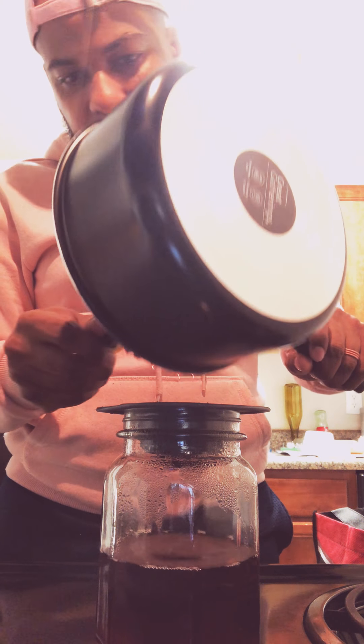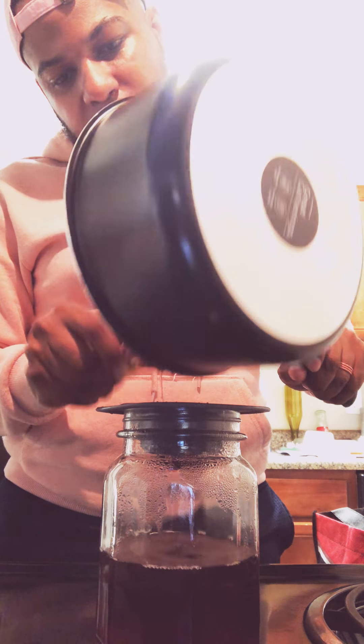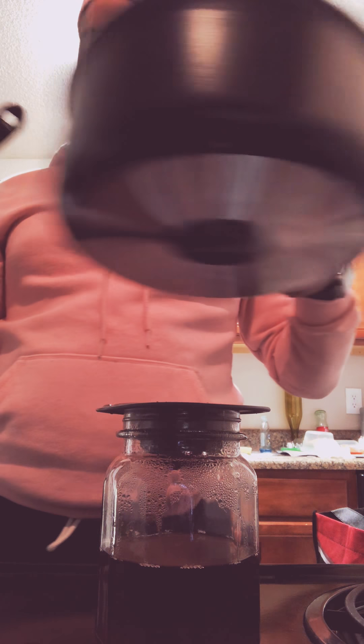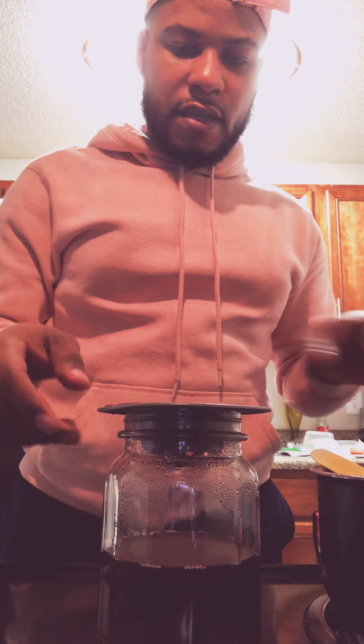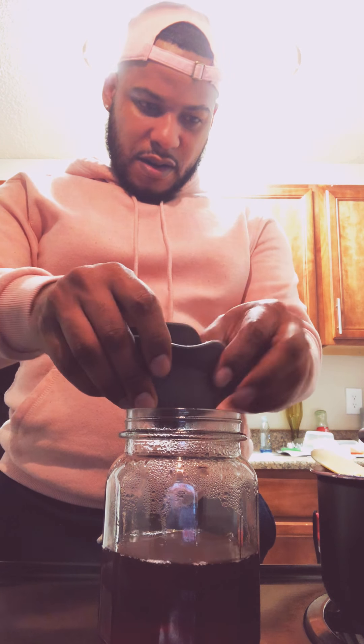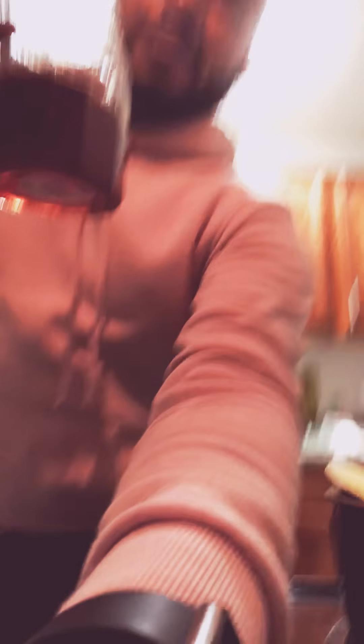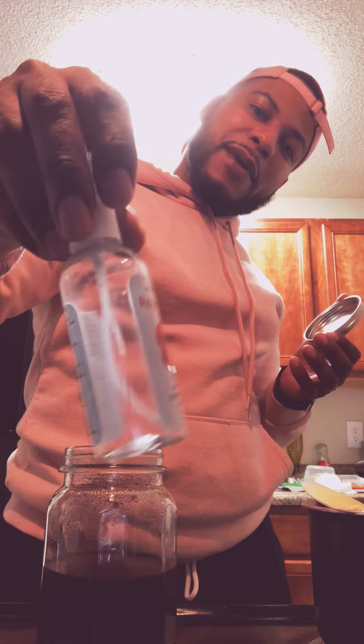We're at 28 minutes, so we're just about done. Here's the rosewater — it's like a dark red. You can see it's a dark red. I'm going to put the top on, let it cool down, and pour it into my rosewater bottle. And that's it.